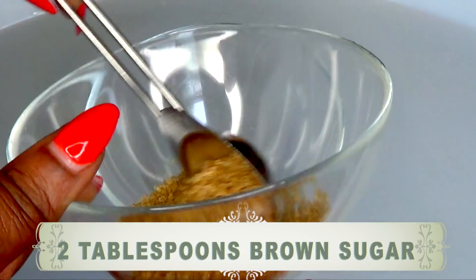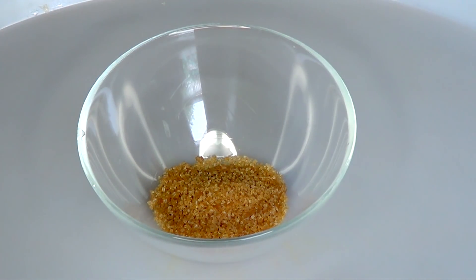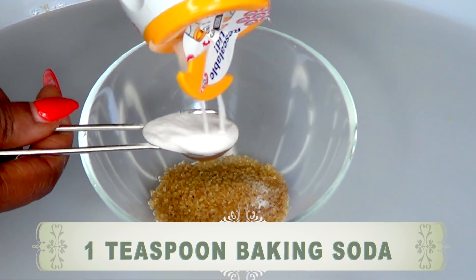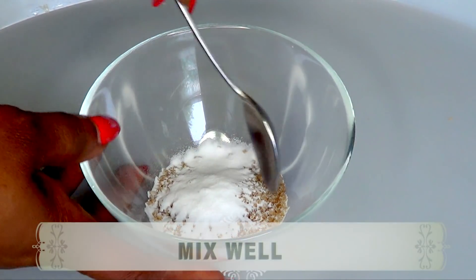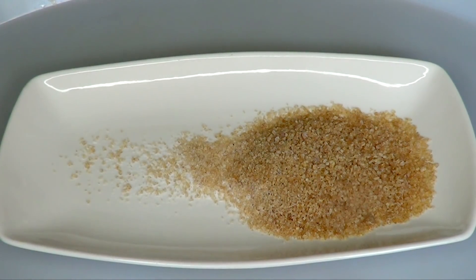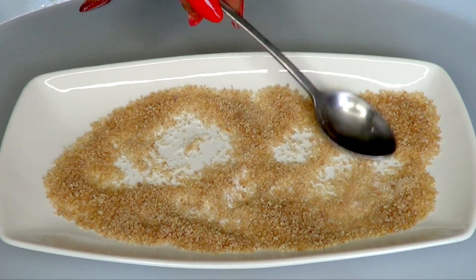I'm going to be using two tablespoons of brown sugar. If you have white sugar, you can use that too. The reason I use mostly brown sugar is because brown sugar tends to be a bit milder than white sugar. However, if that's what you have, please use that. I'm also going to be using one teaspoon of baking soda — baking soda is the same as bicarbonate of soda or sodium bicarbonate. Now we're going to mix well and spread this out, as the baking soda is much lighter than the sugar, so you want to spread it out in order to pick up both the baking soda and brown sugar when you dip the orange in.